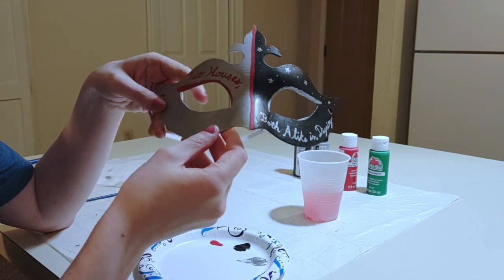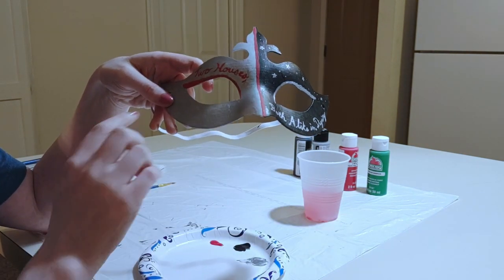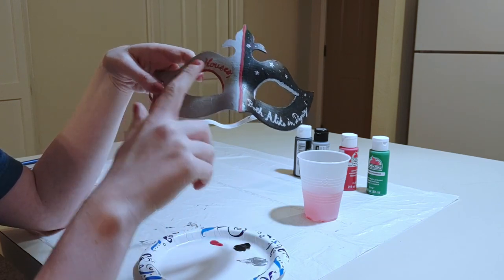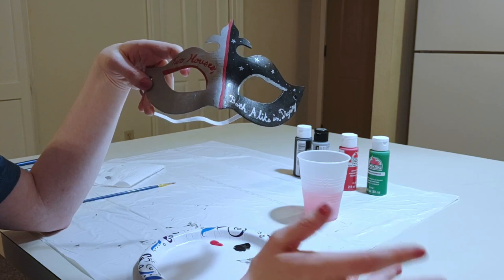So this is what I've got so far: half silver, half black. On the silver half I'm using red for the accent colors, and on the black half I'm using silver. And it says 'two houses, both alike in dignity,' which is of course a famous Romeo and Juliet quote.